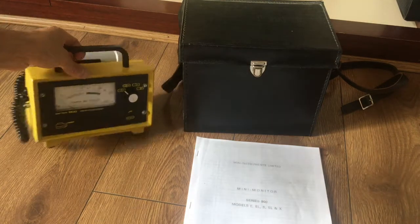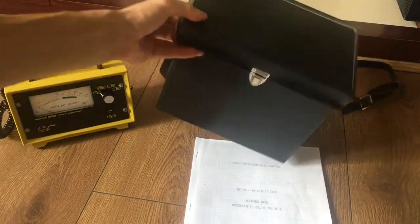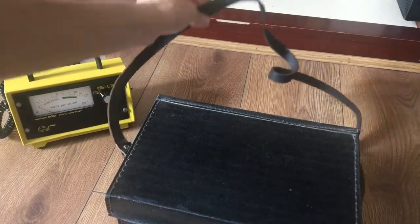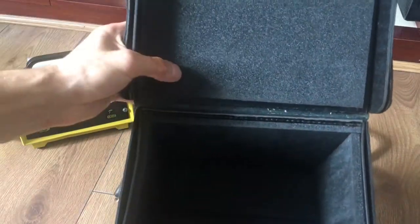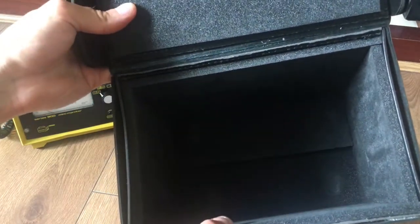Today I would like to review the Mini Monitor Series 900. It came in a carry box made from leather, and it has a shoulder strap so I can put it around my shoulder and carry the unit. It also has foam inside for protection of the unit, so I'm happy to say that my unit will be nice and safe.